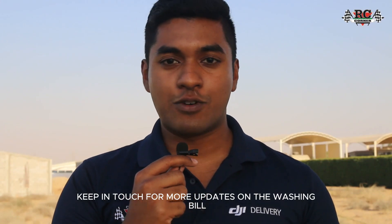Thank you very much. Keep in touch for more updates on the washing payload. Thank you!